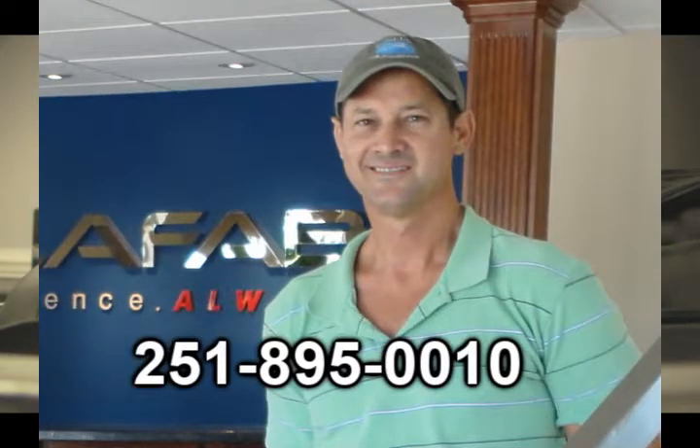Please call me, David, at 251-895-0010 for more information.